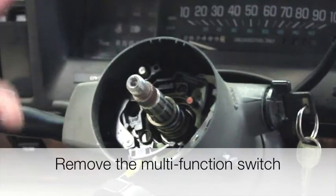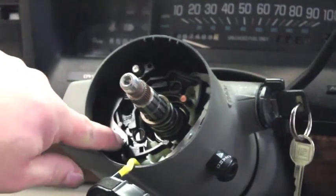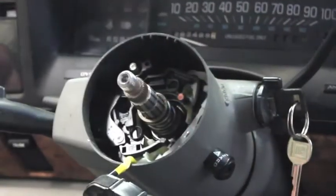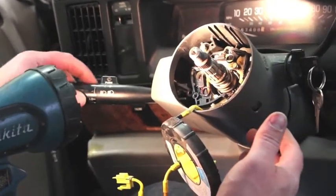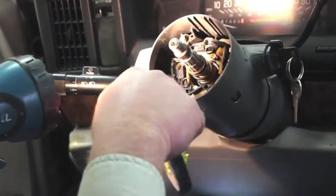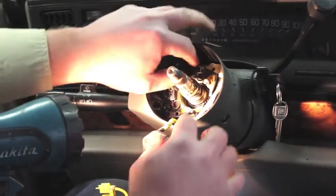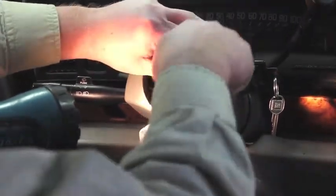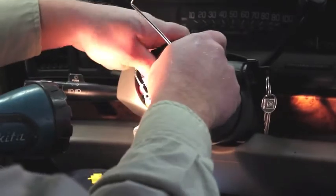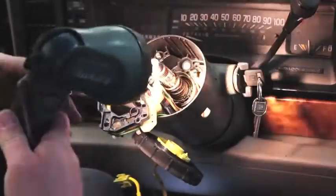This now exposes the multi-function switch which contains the turn signals, hazard switch, and wiper switch. We're going to remove a Phillips screw here, remove the hazard button, and then access a couple other screws to pull this assembly up as well. With the hazard switch and turn signal mechanism disconnected, we can now unbolt the turn signal switch — it's held in by three T20 Torx bits. With our three bolts loosened, we can grab the turn signal switch and gently remove it, pulling it up. There should be just enough slack to slide it over the tip of the steering column.